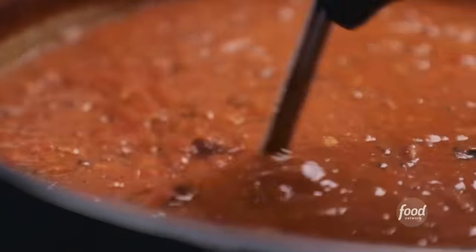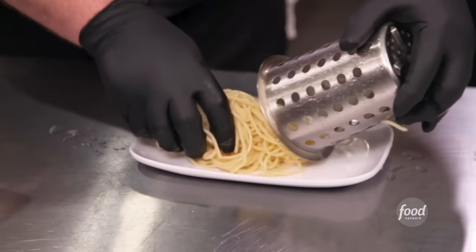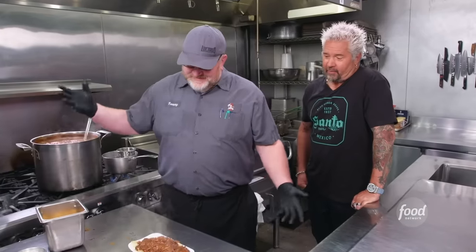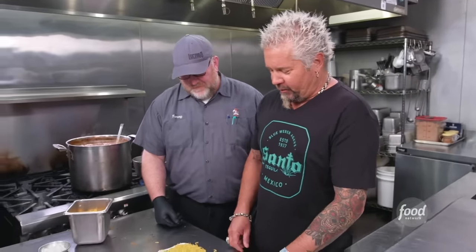How many gallons of this are we going through in a week? Ten. In football season? Fifteen. What makes it a three-way? Three-way in Cincinnati is spaghetti, chili, and cheese. Spaghetti here, brisket, chili — now we've got two ways. You're packing it like Noah's Ark right now, buddy. Just a little cheddar. We have a plating issue right now — I'm going to be putting it all over the table. Well, we're not fine dining.